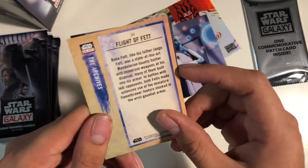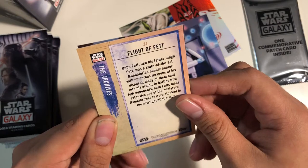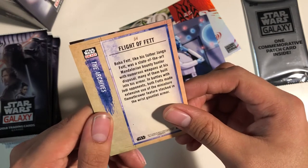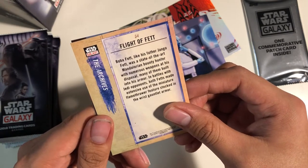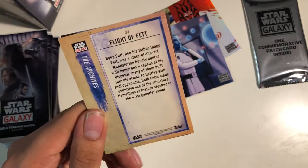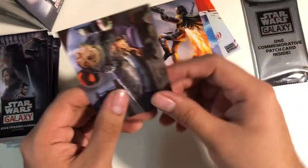I'm kind of reading on an angle because I have my cameras looking down. Boba Fett, like his father Jango Fett, was a state-of-the-art Mandalorian bounty hunter with numerous weapons at his disposal, many of them built into his armor. In battles with Jedi opponents, both Fetts made extensive use of the miniature flamethrower feature stocked into the wrist gauntlet armor. So it's talking about the flamethrower, which is pretty cool.